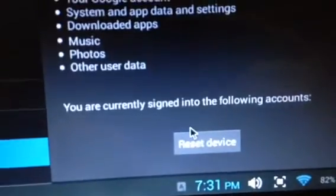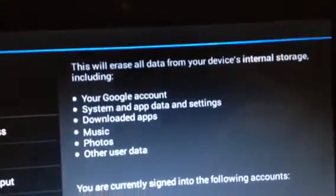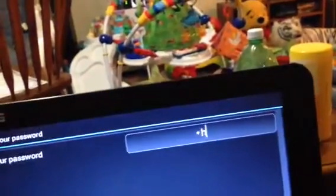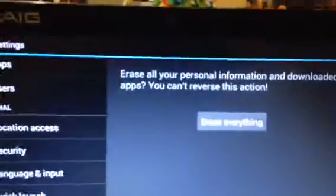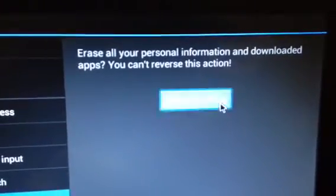That's what you want to click on. It shows you everything that will happen. Click Reset Device, then confirm your password, and go to erase everything.